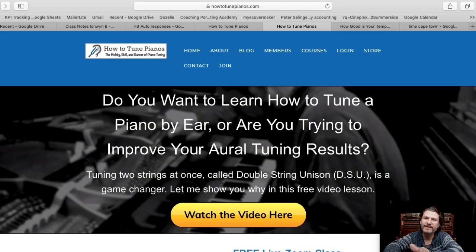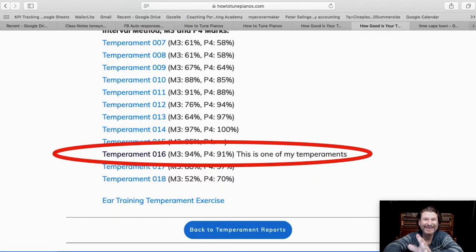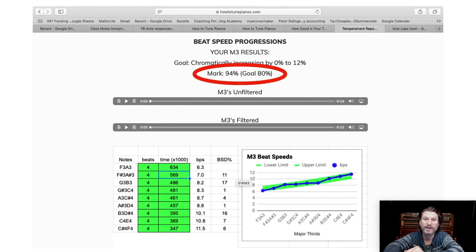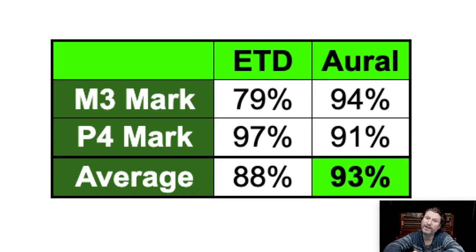But look at this. If you go to my website and scroll down, there's this link: 'Have your temperament scored.' What people do is send me their temperaments and I score them the exact same way — I record, filter, and measure their beat rates and plug them into the same spreadsheet. This one, which I did in one pass, got 94 percent on the major thirds using the same criteria. The perfect fourths got 91 percent. Not as good as the ETD. But if we average those measurements, the oral tuning got 93 percent while the ETD got 88 percent.